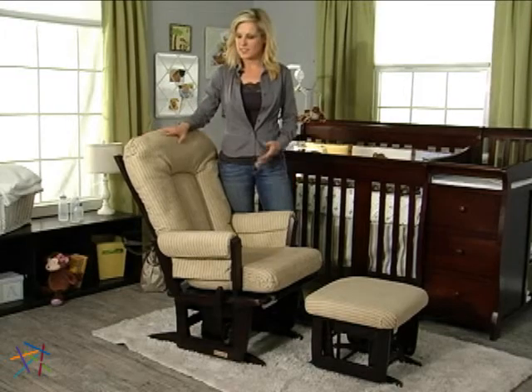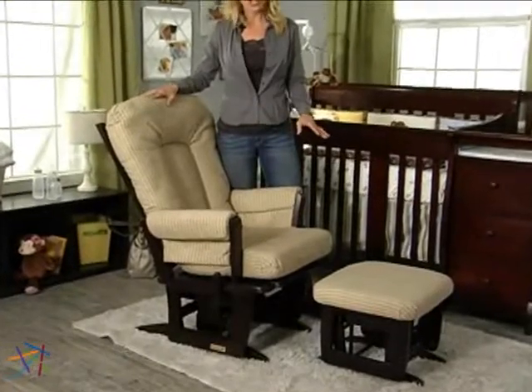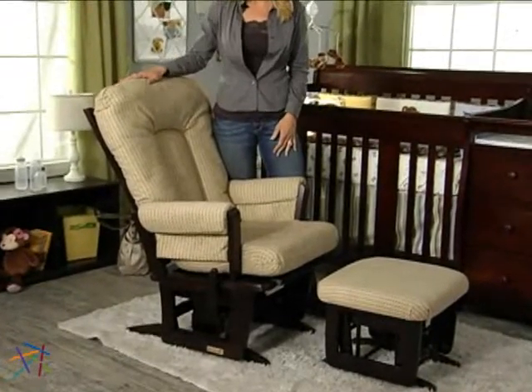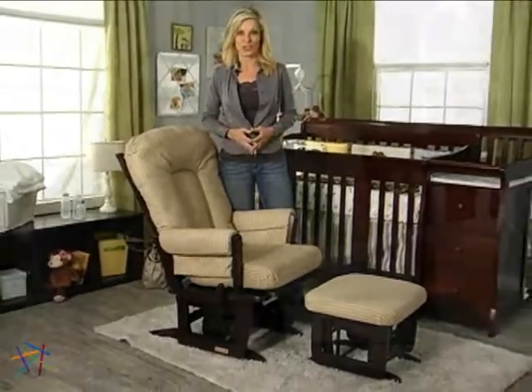Hi, I'm Veronica with Hayneedle, and this is the Dutalier Modern Grand 84 Glider and Ottoman, shown here in Espresso and Beige. This exclusive glider and Ottoman set is loaded with so many quality features.